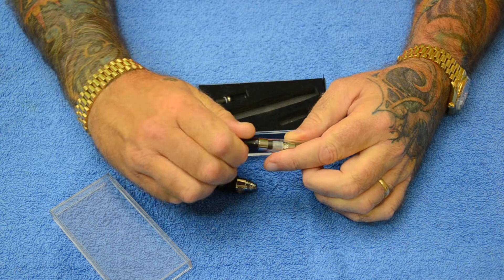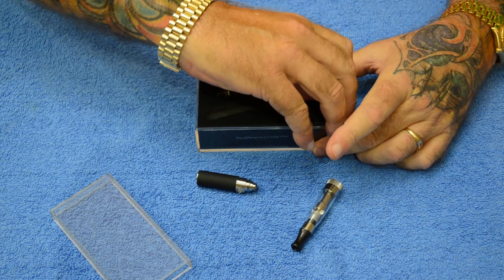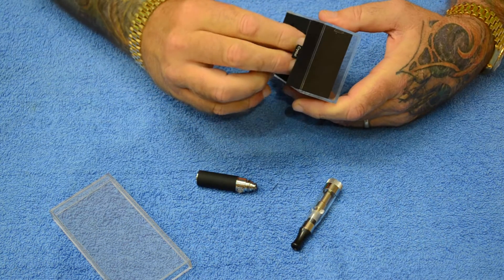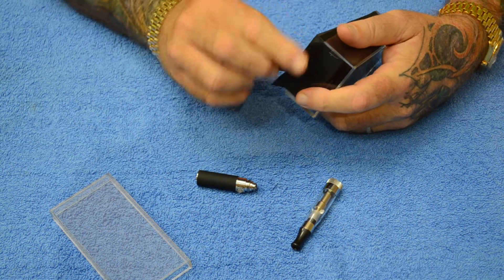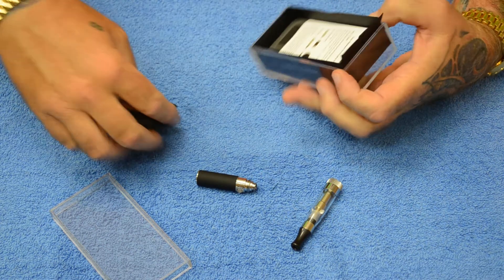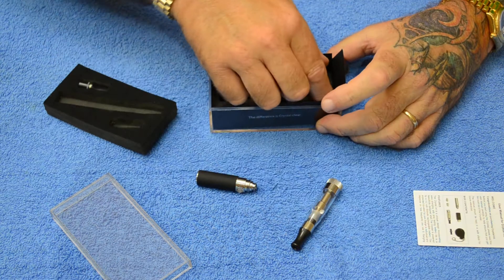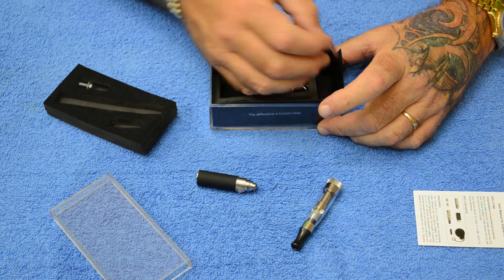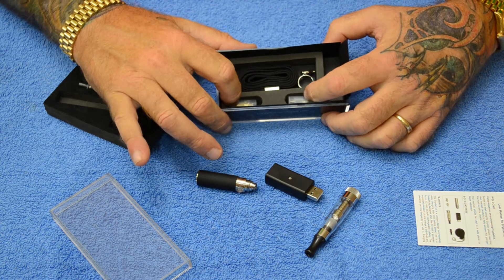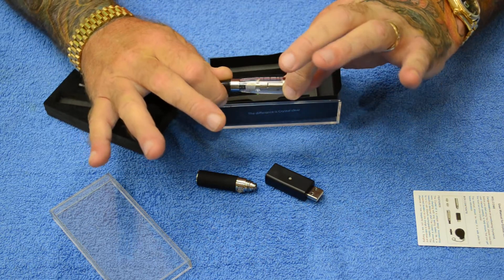That's going to go right on here. It's very tightly packaged. Also comes with a set of instructions, a USB charging dongle, a lanyard, and two replaceable coil heads for your cartomizer.